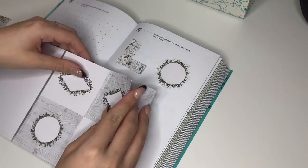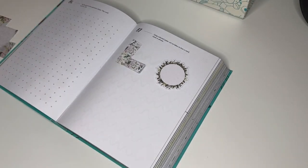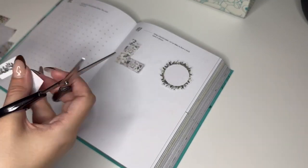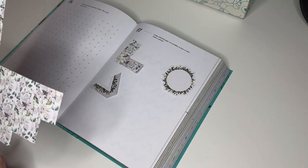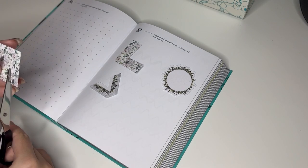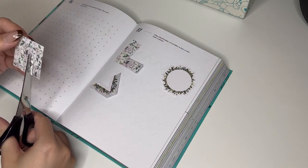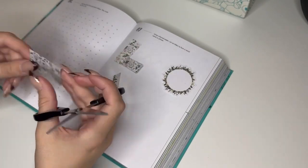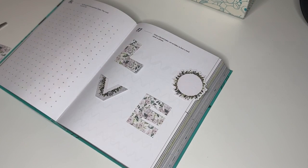The second one was another calligraphy practice. I'm still not a massive lover of them, but they don't take ages to do — similar to the color ones, I can literally do them in like five to ten minutes depending on what it is.